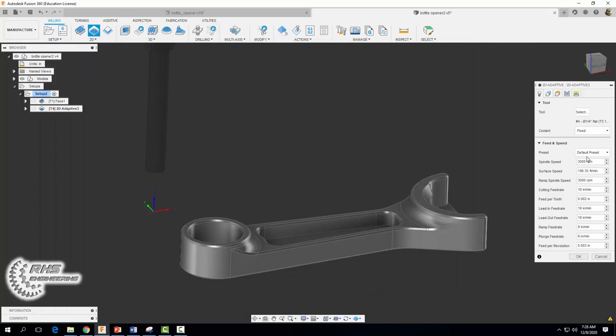Set our coolant to flood. Since this is a roughing operation we're going to go with some more aggressive feeds and speeds. We're going to set our spindle speed to 5,000 and our cutting feed rate to 40.